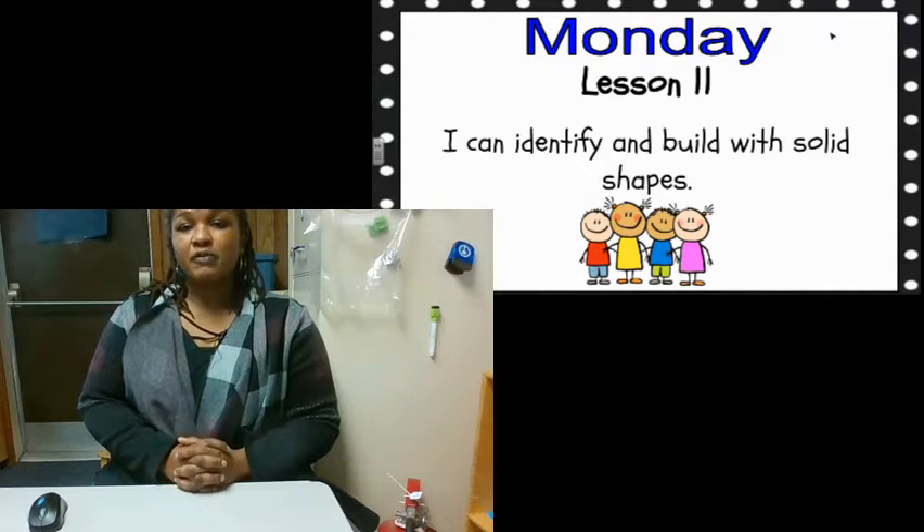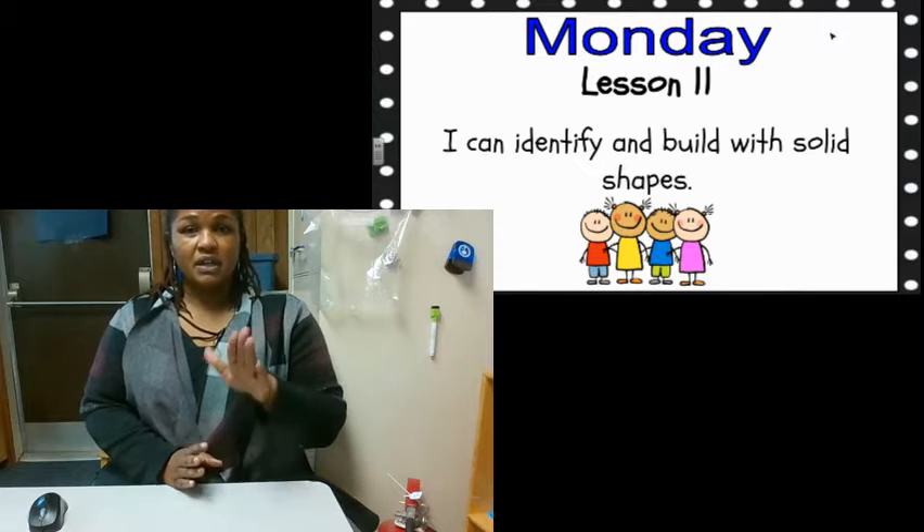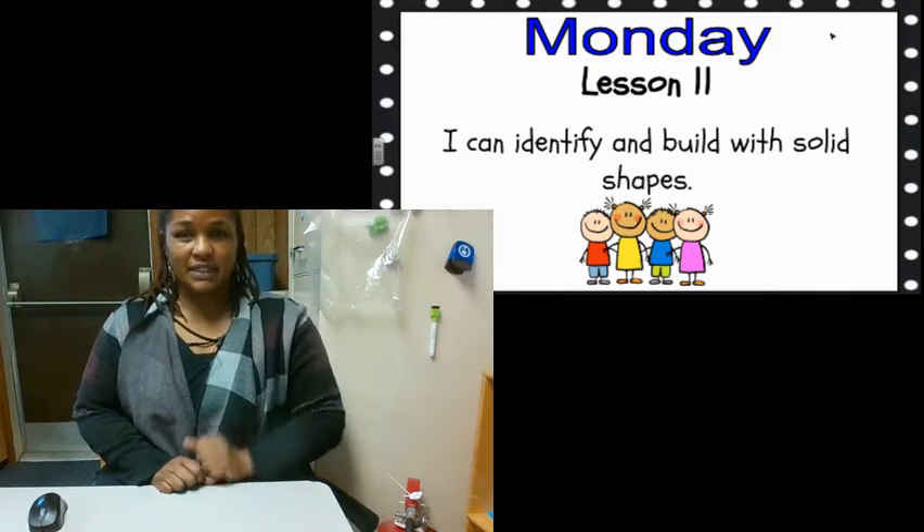So before we get started, let's practice counting. I want you to watch me hit the table like a drum and count to seven. When I hear seven, I'm going to stop.